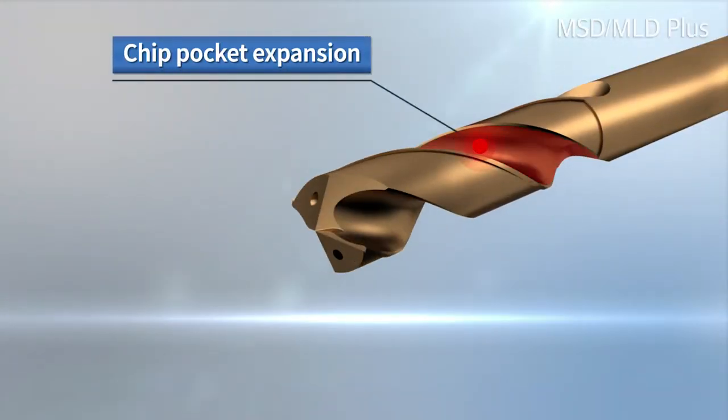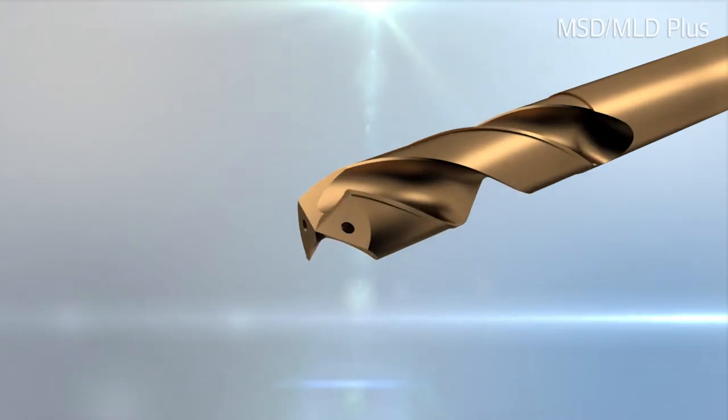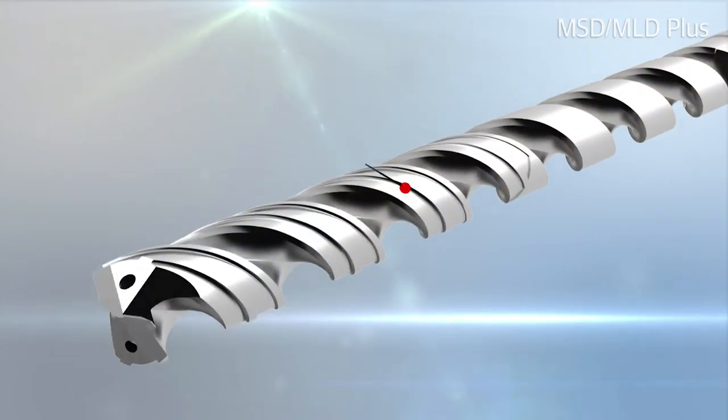An expanded chip pocket and improved lubricity of the drill result in less cutting load and fine chip evacuation.